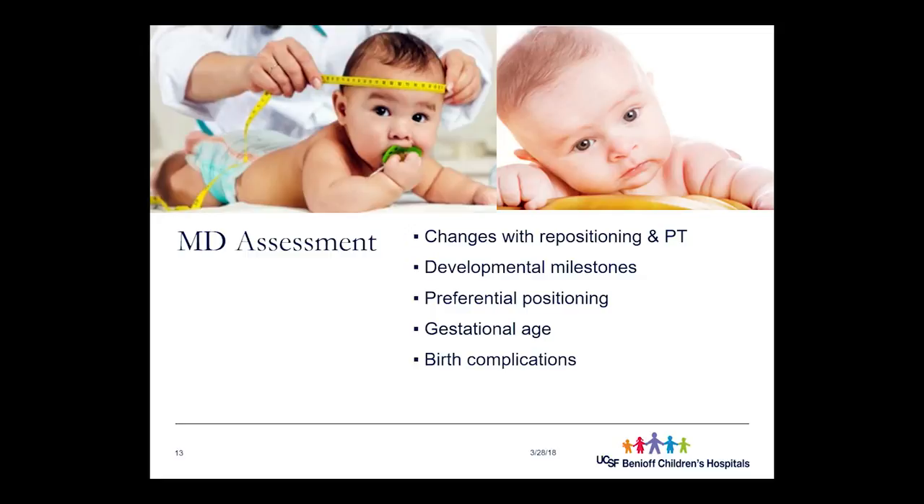The process for families starts with pediatrician visits — usually the parents bring it up first, noticing something different about their child's head shape during routine appointments in the first weeks of life. During these assessments, the pediatrician looks at any changes with repositioning, whether physical therapy is needed, and identifies torticollis early. It's most common for torticollis to be identified right after birth. Developmental milestones are also checked, along with any complications from birth.